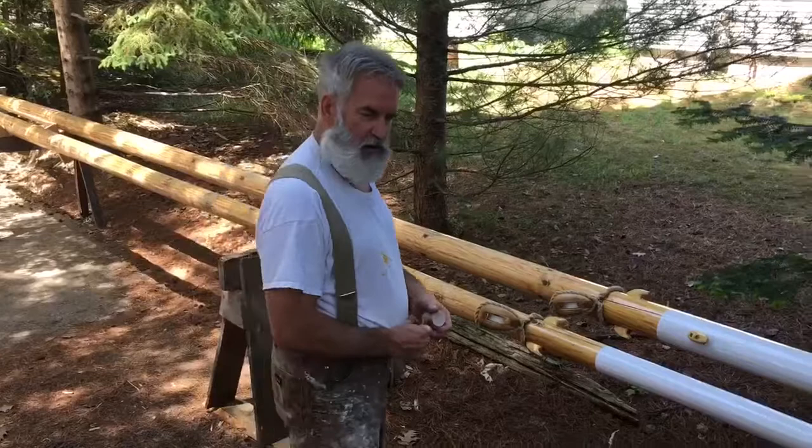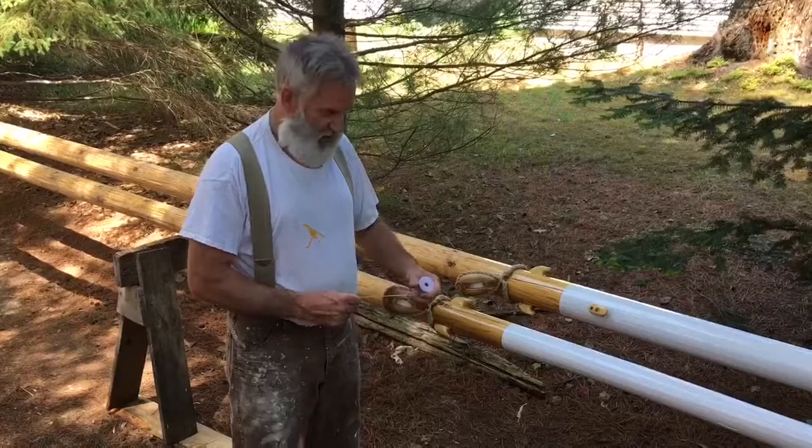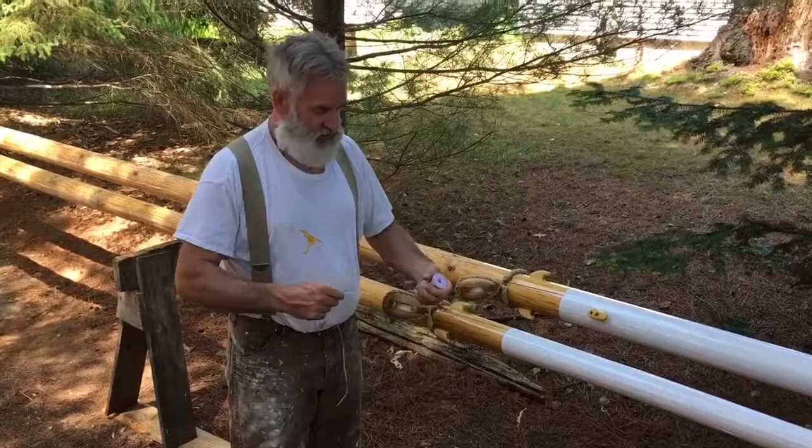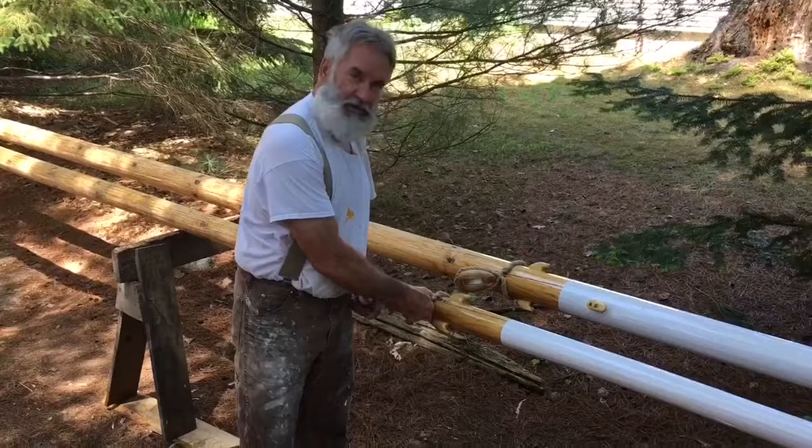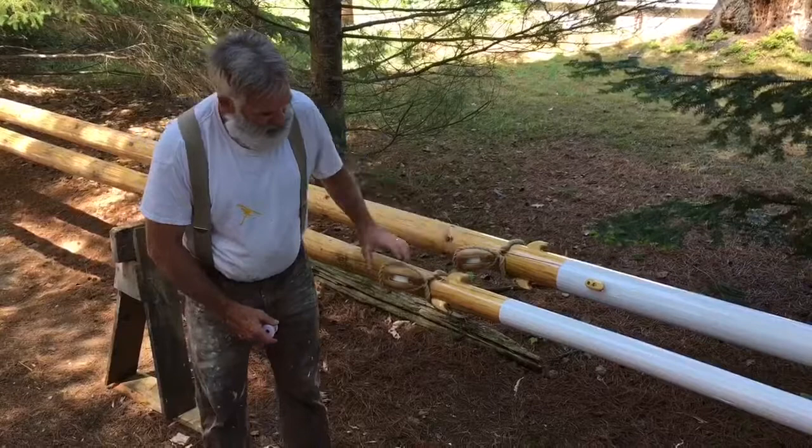We had some lashing that was supposed to come from a distributor out east, a big supplier of a lot of our material. Somehow the order got mixed up, and I had to go into Hobby Lobby, believe it or not, and get some materials. I found what I needed - this is waxed cotton. It's very, very strong, and you use this to take your strop hoop or loop and tie it together so that it fits firmly on the mast.